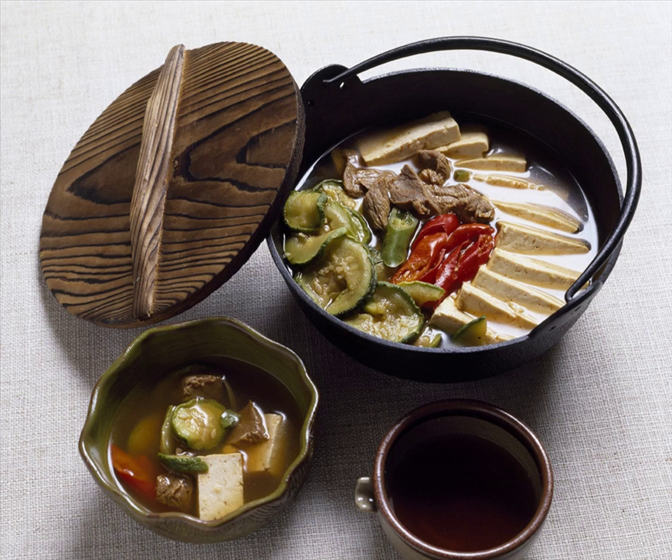Jonggil usually contains sliced beef or seafood, vegetables, mushrooms, and other seasonings, which are boiled with a small amount of broth in a jjungaltayul pot. They may also include mandu. Some jonggil are spicy, containing added gochujang or chili pepper powder, although these ingredients may be omitted. The variety of broth used varies according to the type of jonggil being prepared.